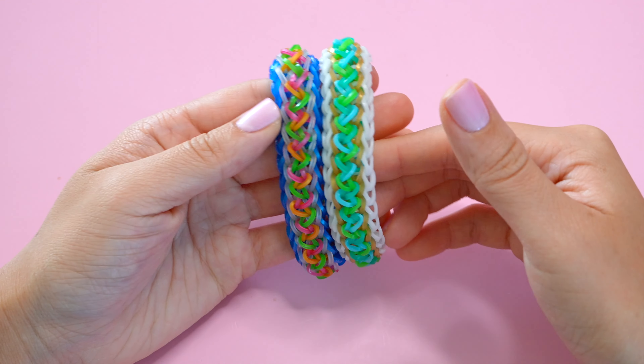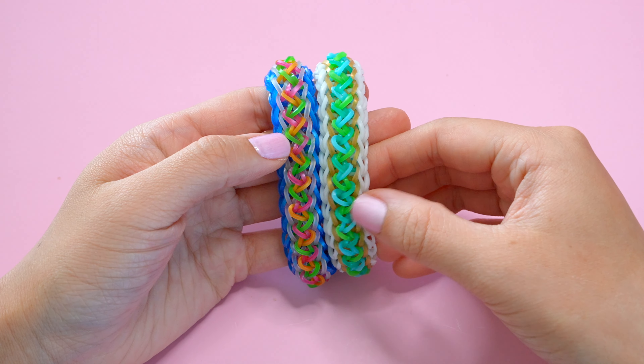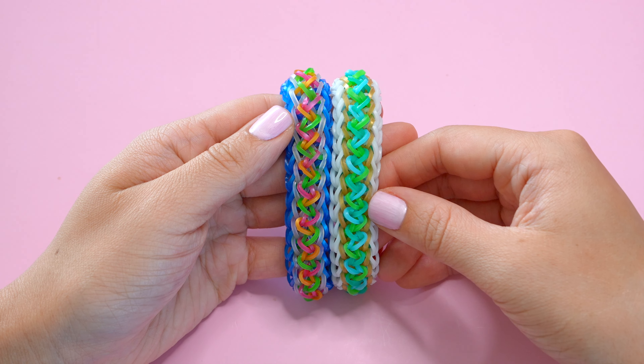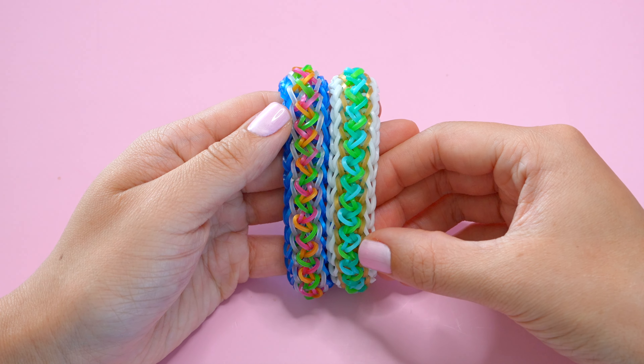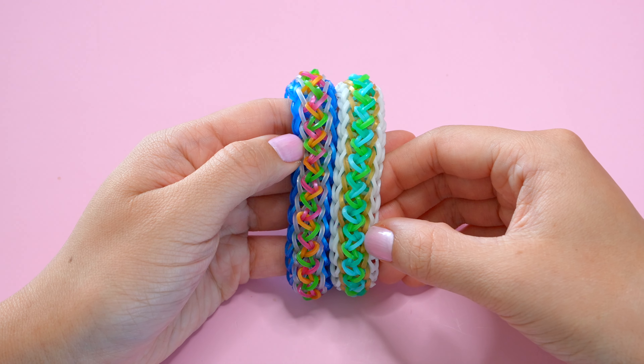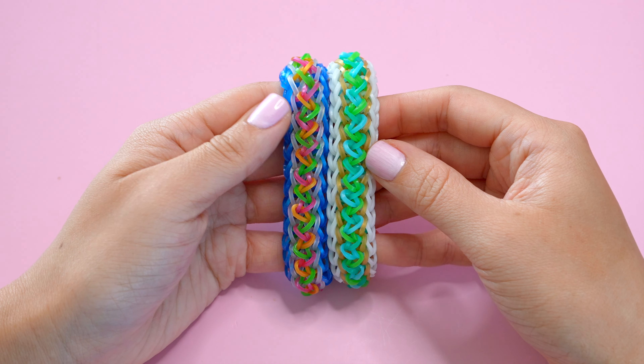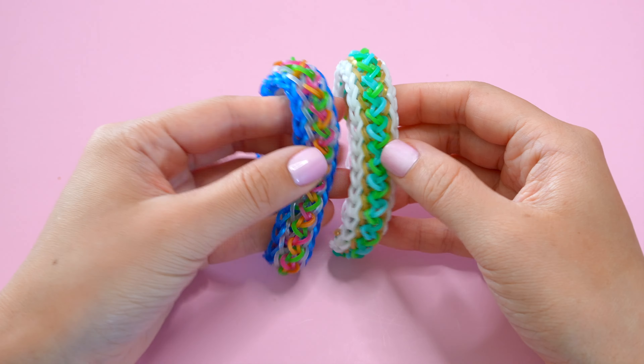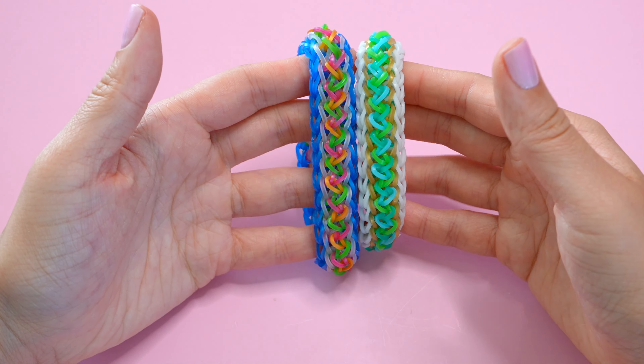This bracelet I'm calling an advanced bracelet design. I think it's a little bit challenging because we have some unconventional looming portions and also there's a lot of layers that we'll be working with. So if you're an intermediate loomer looking to take on a challenge, I think this is a good bracelet to try, however I would name this just an advanced level design overall.